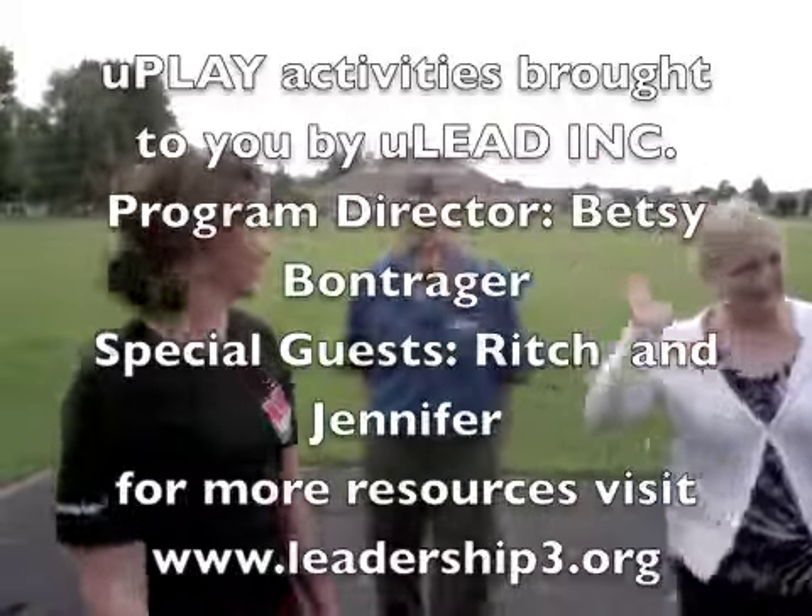Thanks for joining us here at ULEAD World Headquarters. We'll see you next time. Bye!